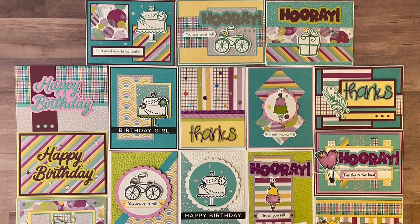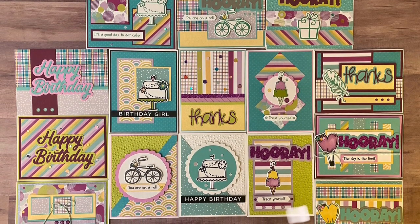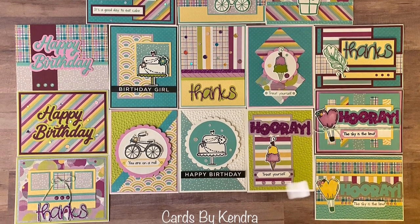Here are all 15 of the cards made using the Hooray Crafty Courtyard Kit from Pink and Main. I think they turned out pretty good and I've got a good variety of different types of cards that I can send out to people.